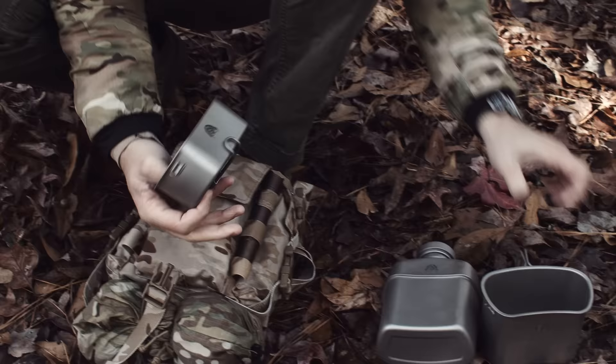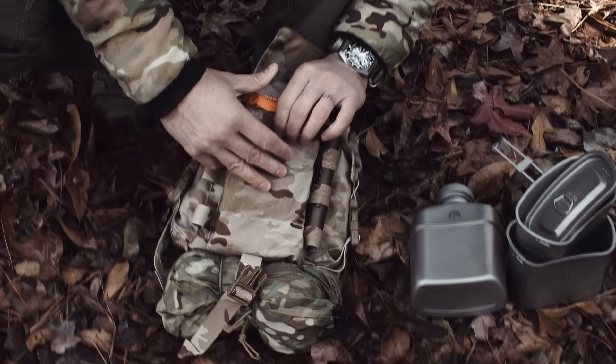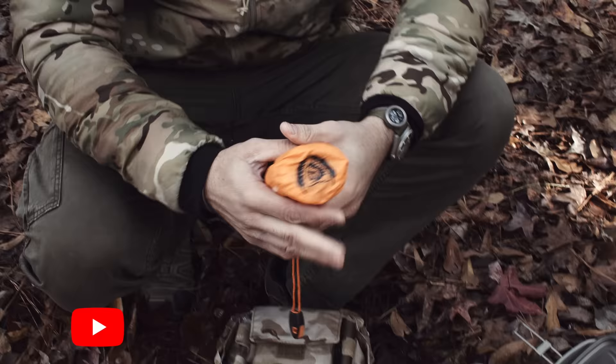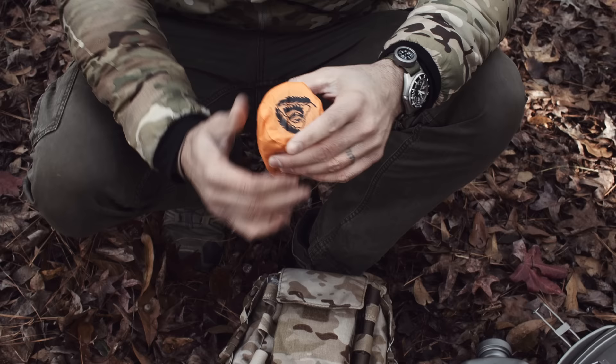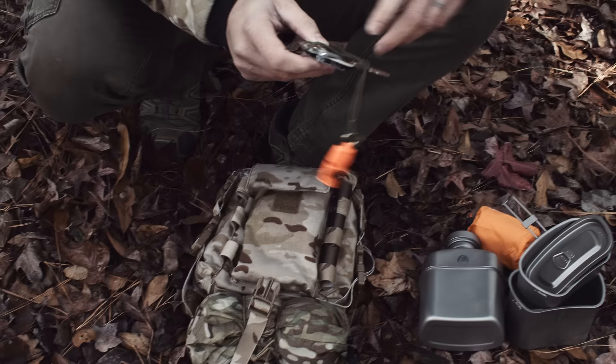Inside we have the Black Scout titanium canteen system — the cup, a pan, and a lid in the back — so you can cook something and cover it up. In the main pocket we have a Black Scout emergency bivy that reflects body heat, essentially like a sleeping bag. It's bright orange for rescue situations, but I can use my camo cover over it so the orange doesn't give away my position.